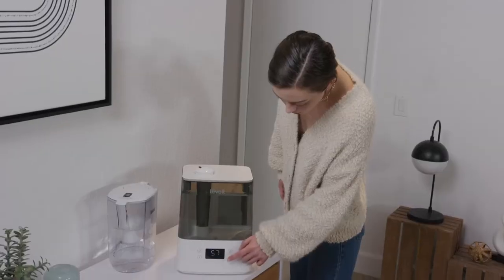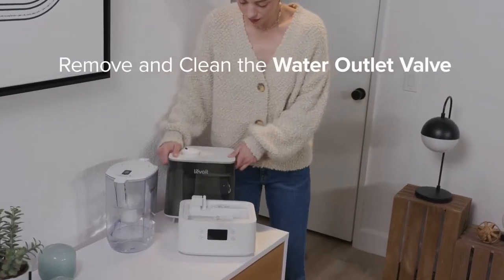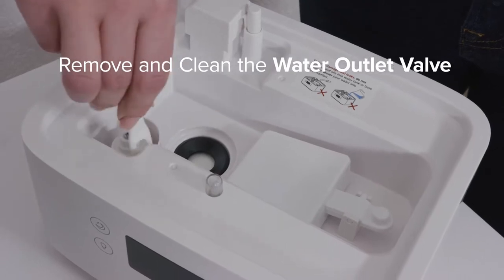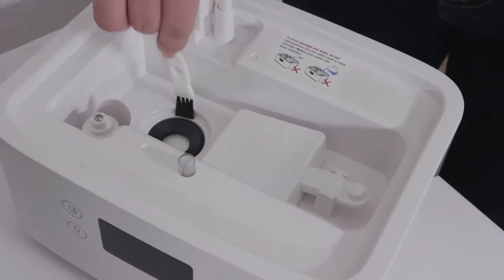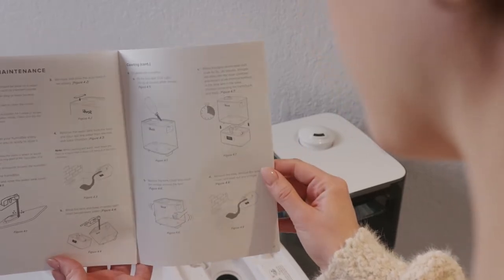If the issue persists after these steps, remove the water outlet valve from the bottom of the tank and use the cleaning brush to clean it. If you have trouble identifying these parts, please refer to your user manual.